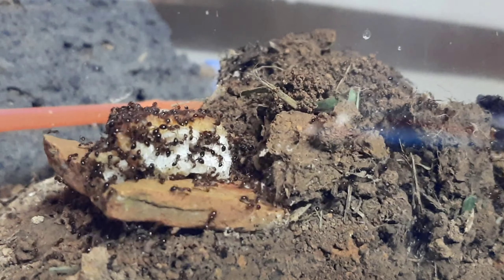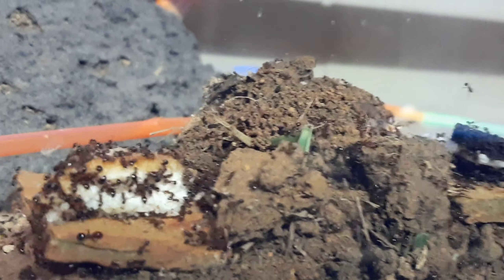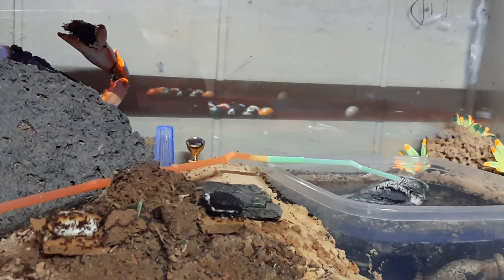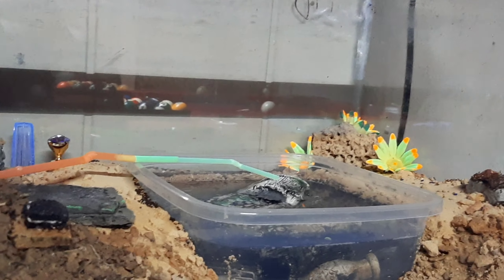Welcome back. In this video I will be showcasing what I hope to be my mega colony. As you can see I have placed food in several different areas throughout the colony's territory, therefore giving them plenty of opportunity to obtain protein and nutrients.